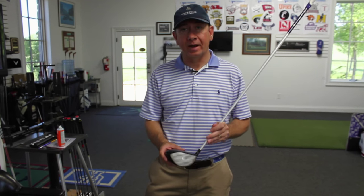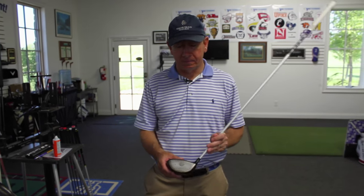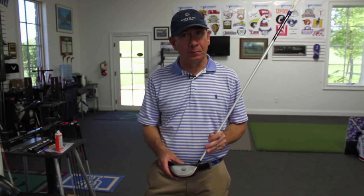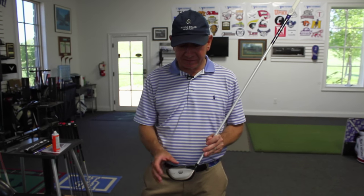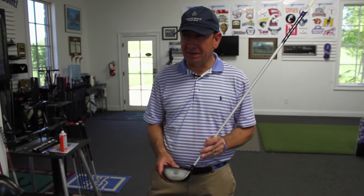Your golf club — the brand that you choose — there's going to be a little different spot that's going to maximize your performance. Sometimes knowing that spot is very, very important. It's not always dead in the center of the club, but just by seeing that spot over and over when you practice, you're going to really get some great feedback.